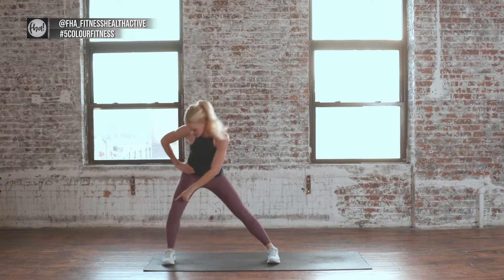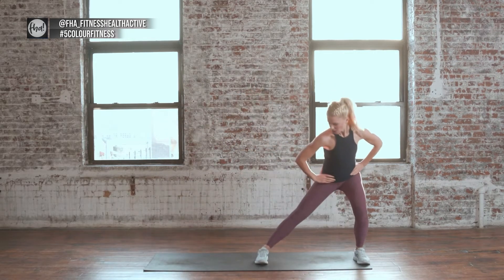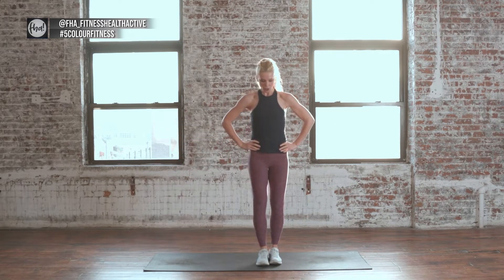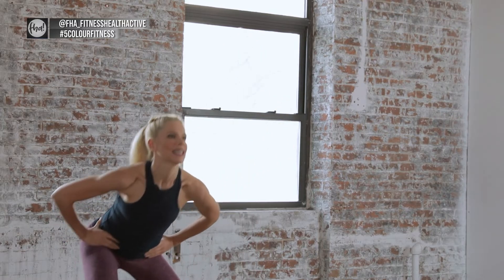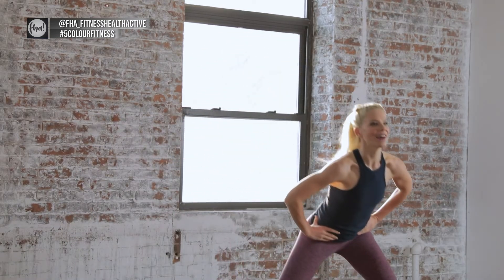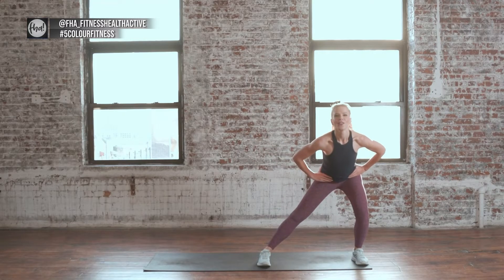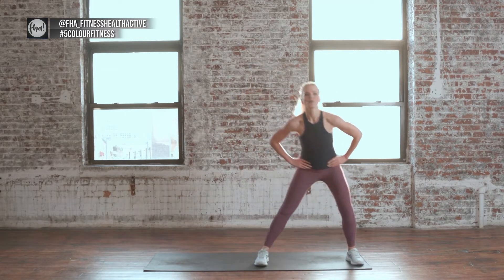Bring the legs together. We're going to do some side lunges. Bend the outside leg out, stretch the inside leg, push it back, then switch. Push it back. Here's 8 more — bring in the toes, bring the feet together. We're leaning forward a little bit, keeping the chest up though.